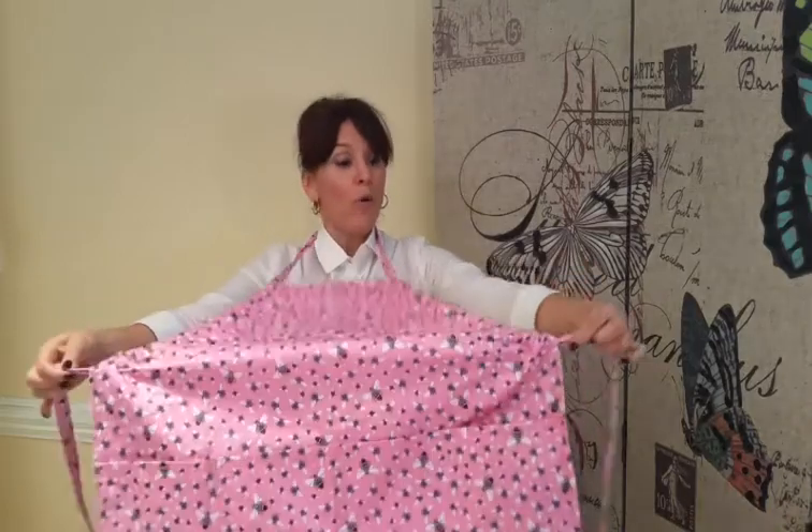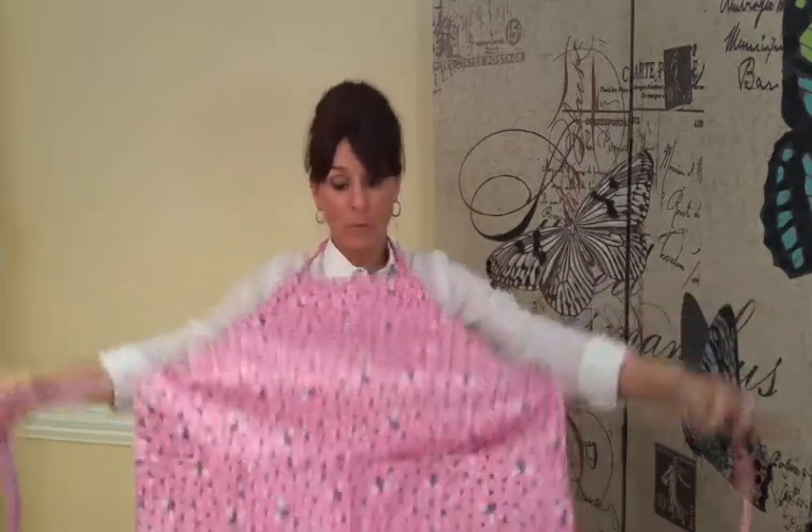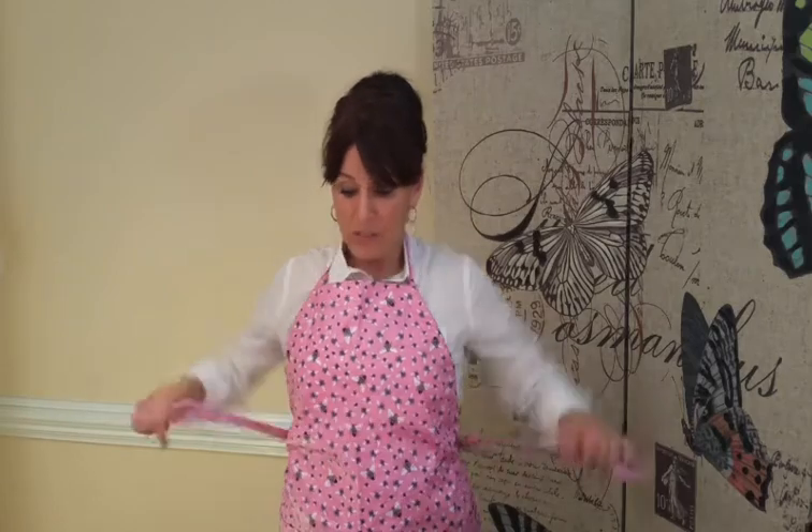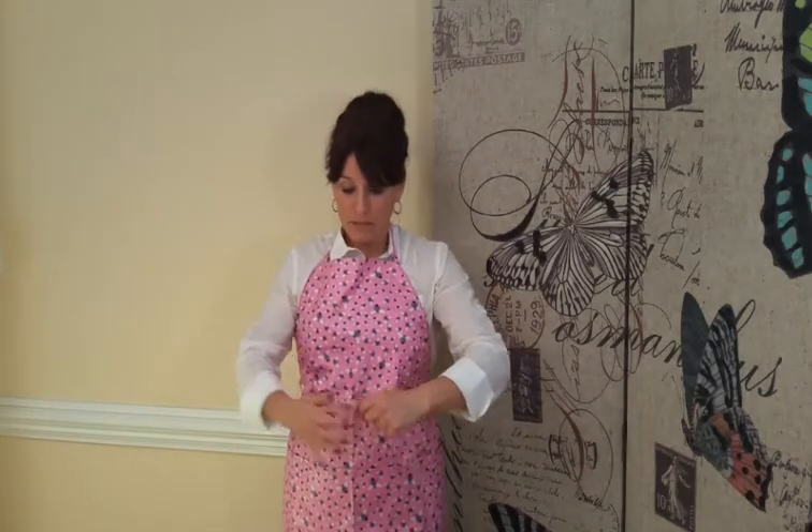All you do is hold these little tabs right here and you pull up or let it loose, and you wrap this around your little girth, tie this into a bow, and voila!